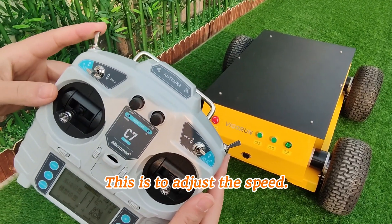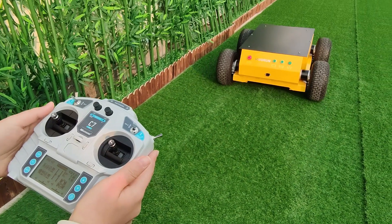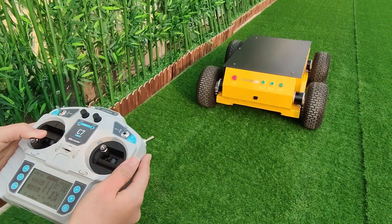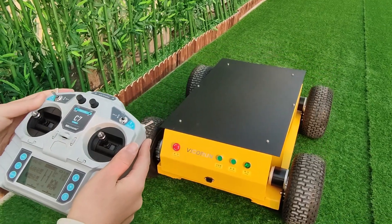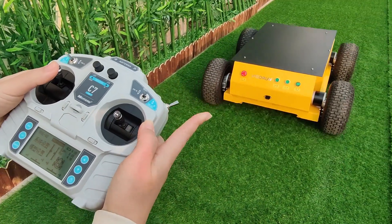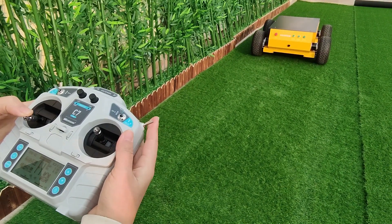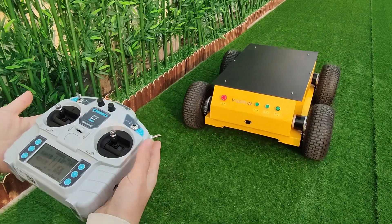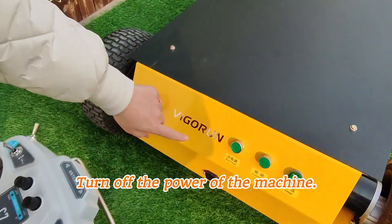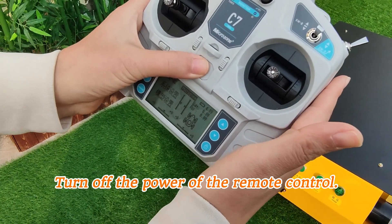This is to adjust the speed — high speed, low speed. This is cruise control. Turn off the power of the machine. Turn off the power of the remote control.